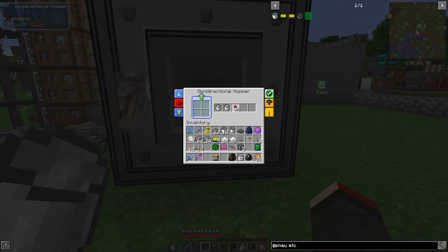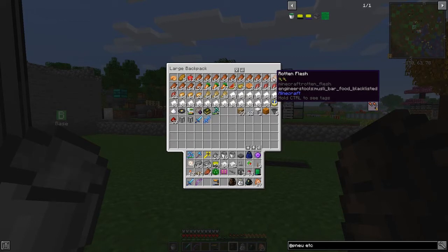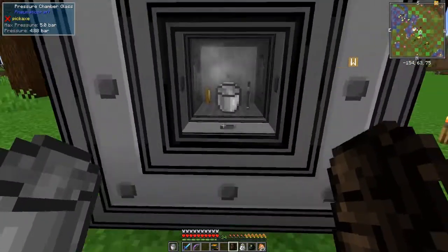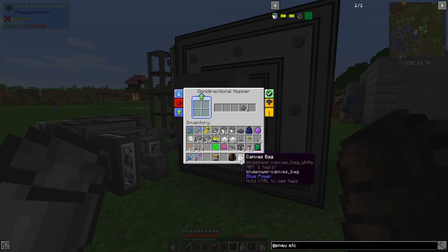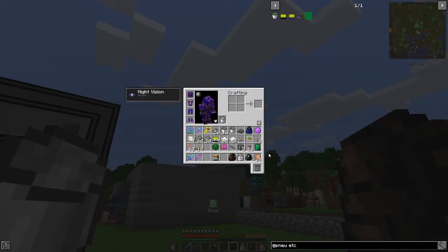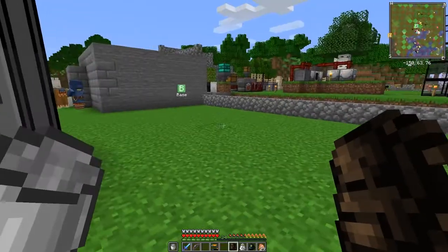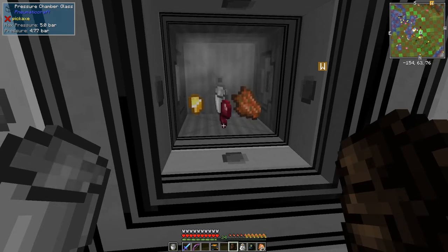Four gunpowder and four rotting flesh. It's got three buckets in there so we'll probably need two more. That's two per batch, so another two spider eyes, two gunpowder, and two more rotting flesh.